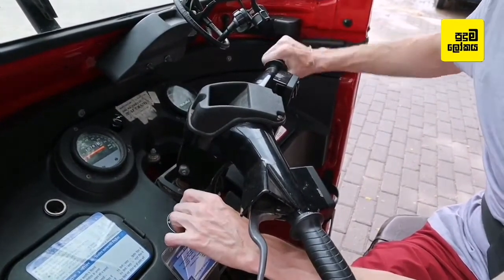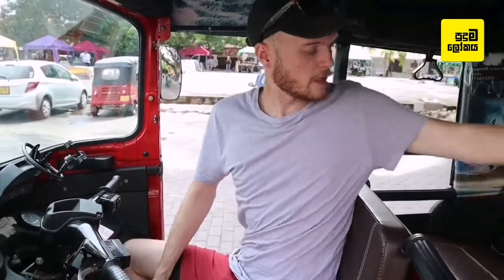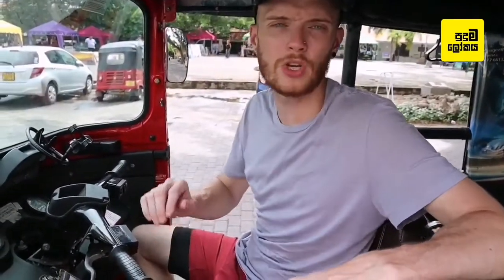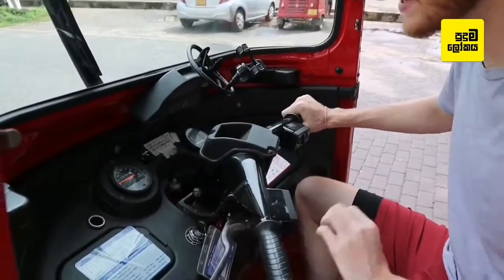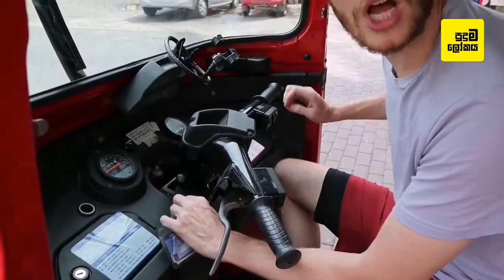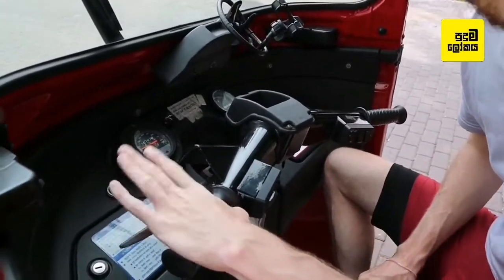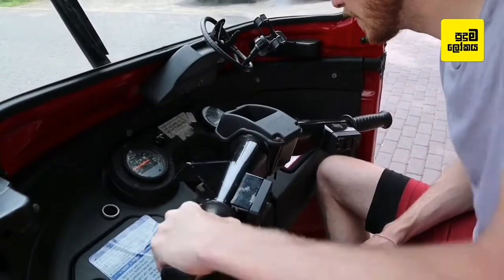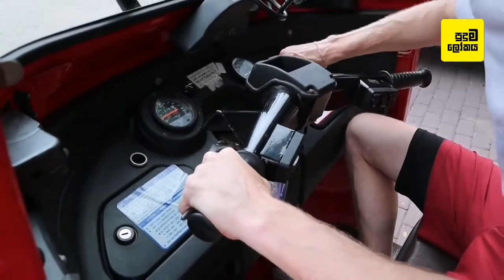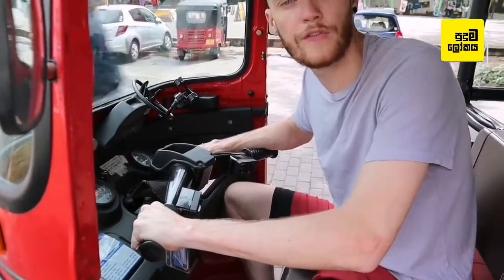So you want to start your tuk-tuk but it's not starting because it's not in neutral. This is how you find neutral. Say for instance you come here and look at the key — no start, no start — that's because we're in second gear right now. So to find neutral, pull the clutch in, which is this, and you've got to wiggle it until the green light shows on the dash. That's how you find neutral: into second gear like this and then wiggle your left hand with the clutch in until you find neutral.